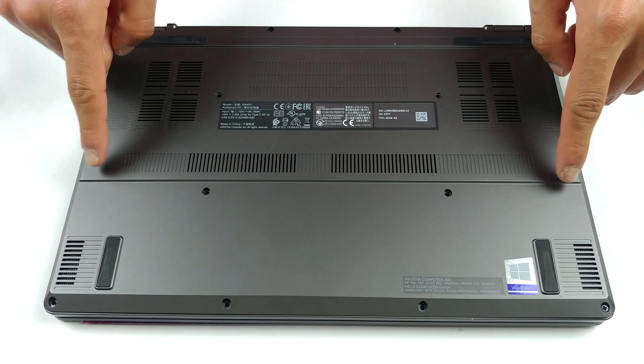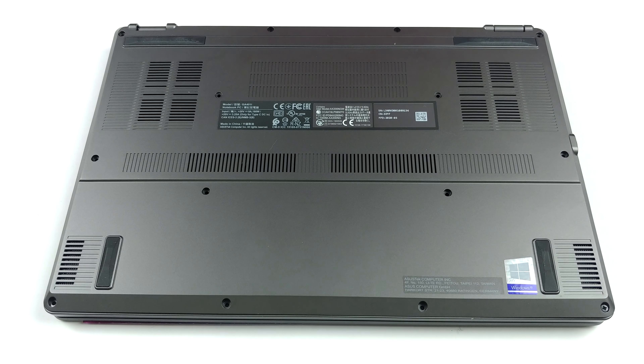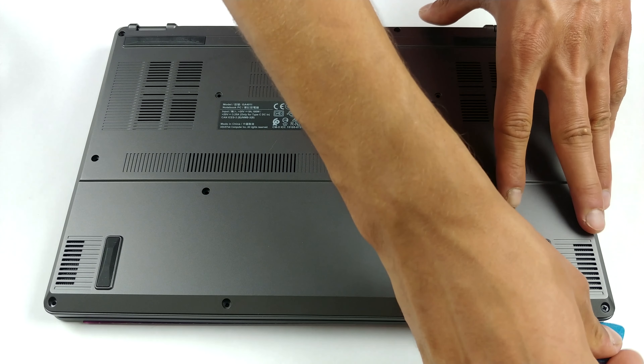Hello, this is Laptop Media, and today we will show you how to open the Asus ROG Zephyrus G14 G401 and what's inside of it.